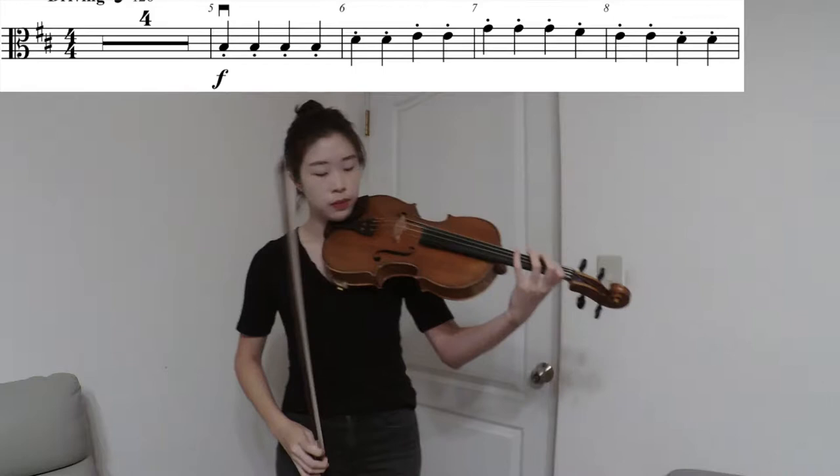Hi everyone, today we're going to be working on escape. I'm going to play through it first with the metronome on at quarter note equals 120, so have the score with you and follow along while I play.